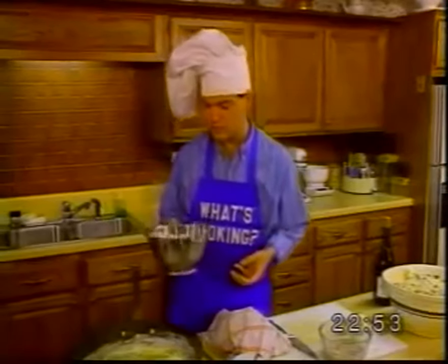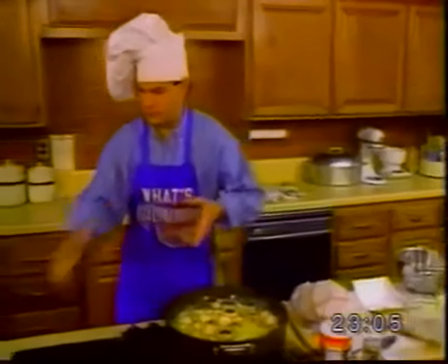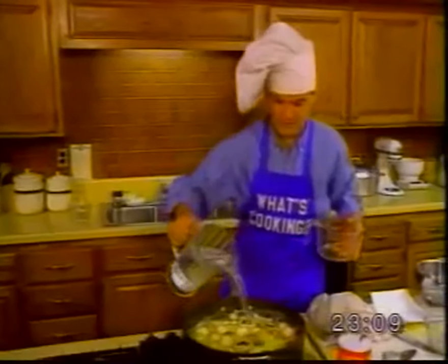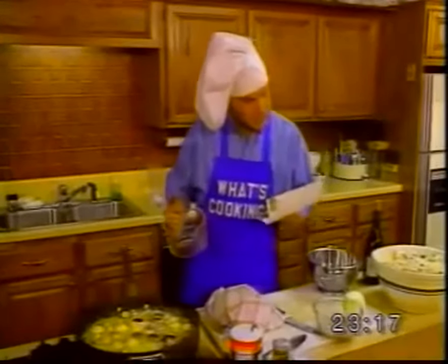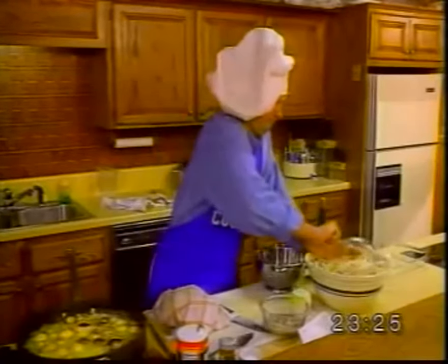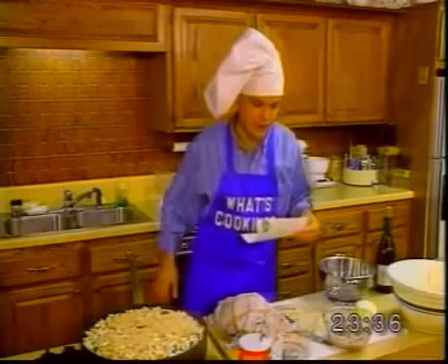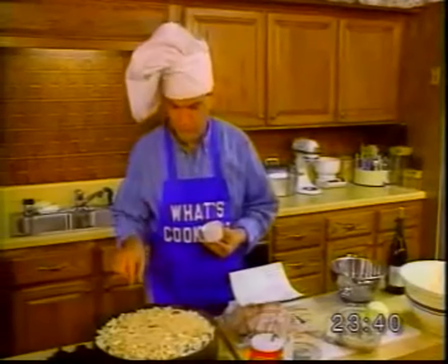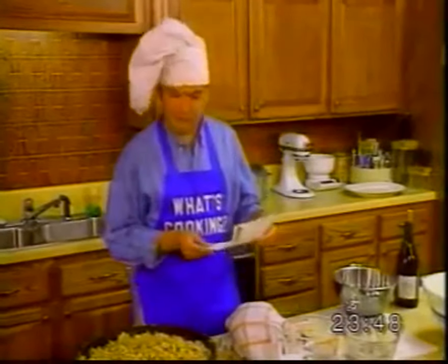Add one half cup mushroom caps. I like mushrooms — let's put in a lot of these. After the mushrooms, add one and a half cups of water, and mix in three cups breadcrumbs. Then add a pinch of salt. That can't be right — probably needs more.